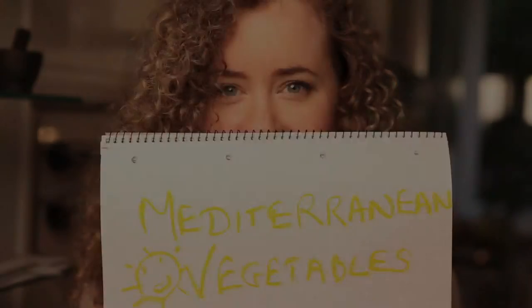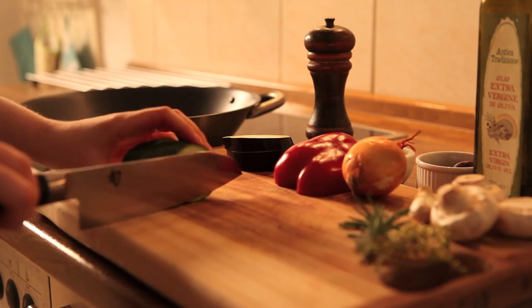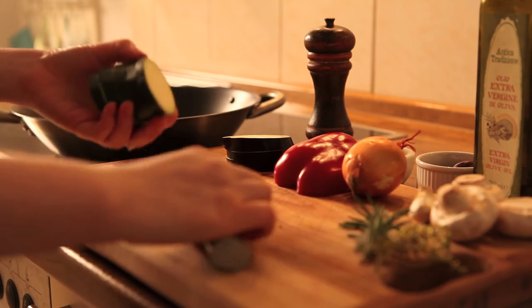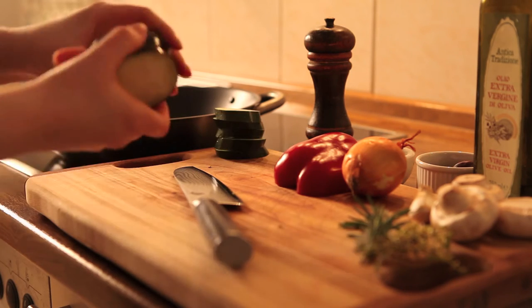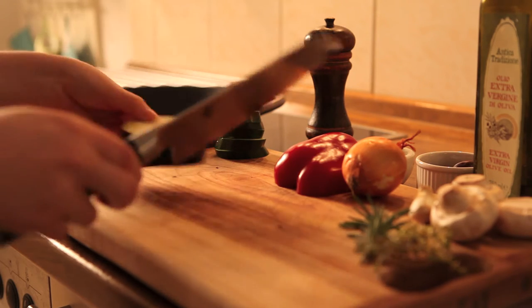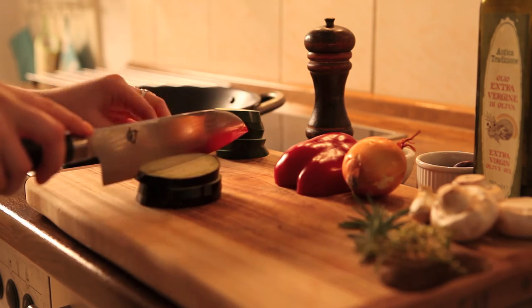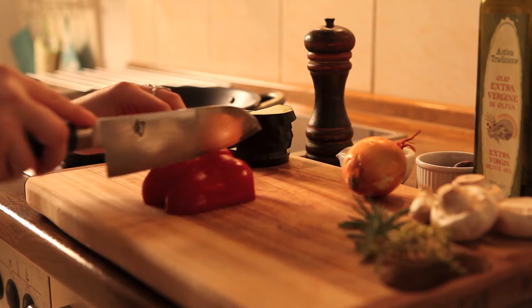So our mediterranean vegetables are up next. You need a frying pan, chopping board and knife. For the courgette, I want everything nice and flat so it fits onto the sandwich nicely — so thickly sliced and round. The same with the aubergine, and if it's a nice fat juicy aubergine like here, just slice it one more time down the center into half moons.